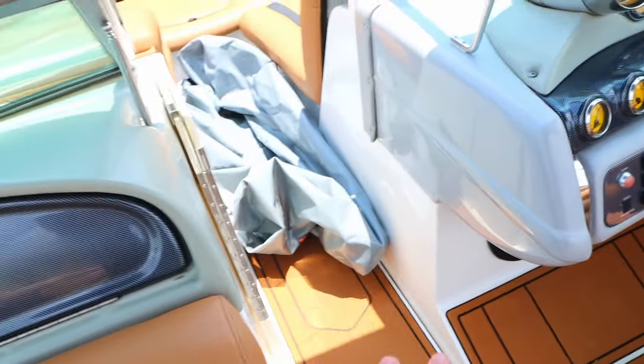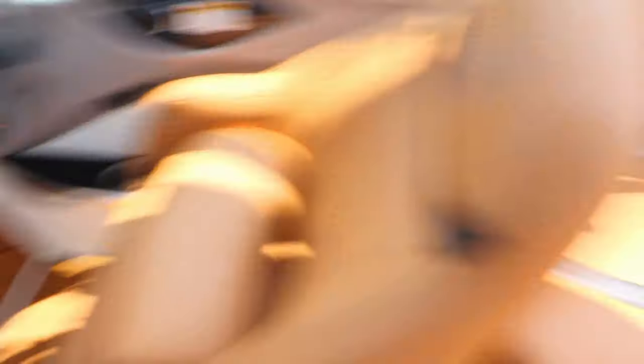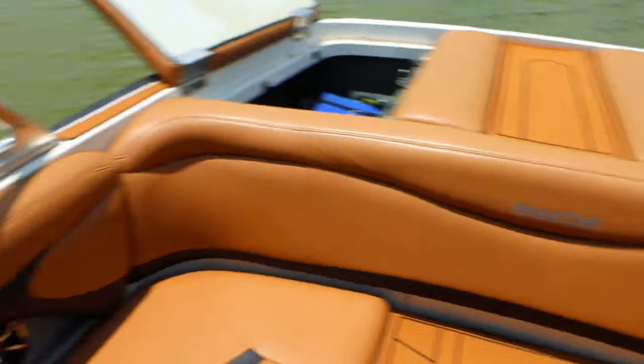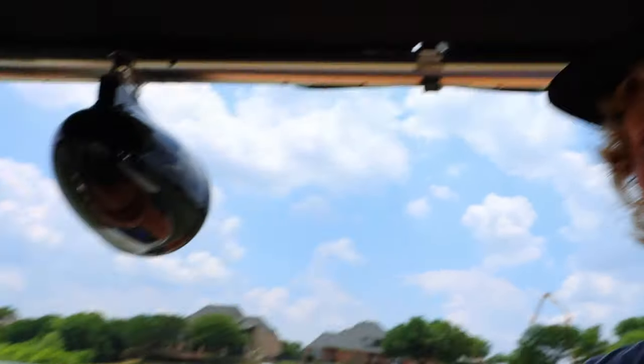First, I'll start with ballast. When we first got the boat it came with nothing but the stock hard tanks. On this 2004 X-Star it has 1,000 pounds total — a 500-pound center tank which is the KGB, and then in the corners, situated pretty far forward, there are 250s for port and starboard. We do have buttons and sensors on the boat but those don't work — you kind of just wait till the water spills out the side to know it's full.